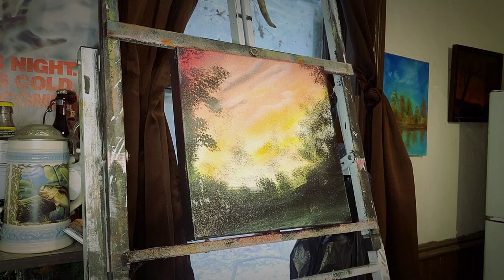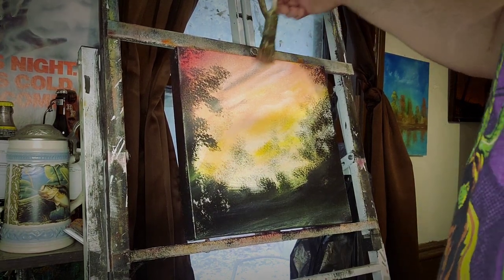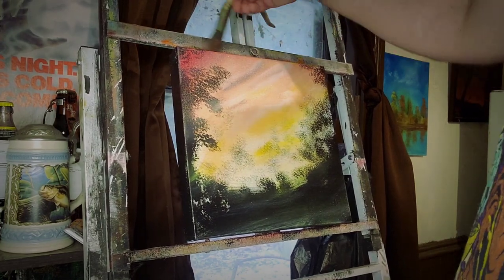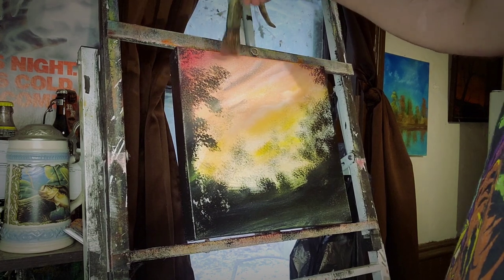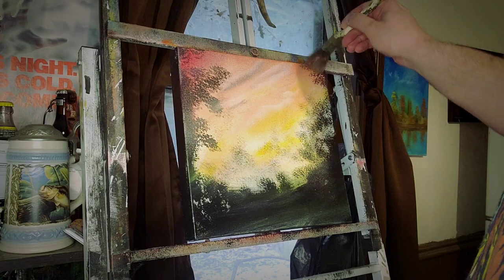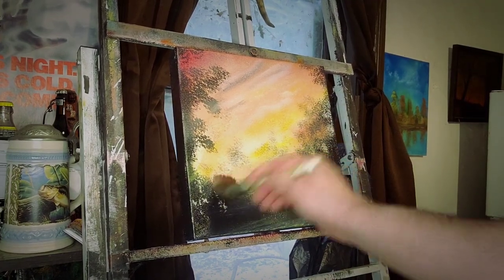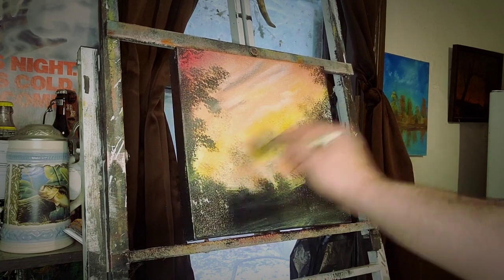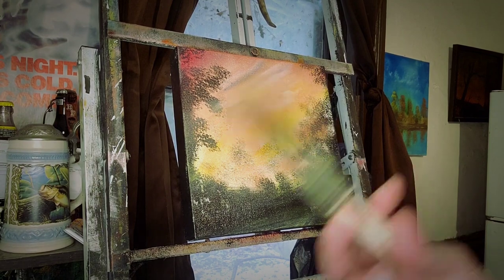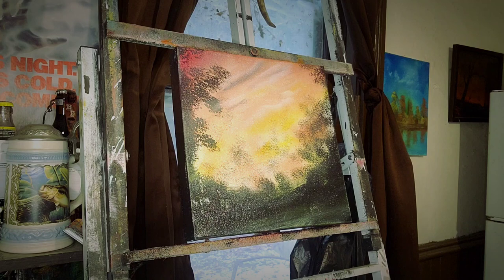Some of those reds and yellows, I'm just going to throw it in here. Most of it's just sky, but you don't want to leave it out. And some of this you can even do when you take it off. Clean the brush off — that's all I'm really doing right now. All this was the same one-inch brush that we put the oil on. Haven't used a different brush yet. Still not going to use a different brush.